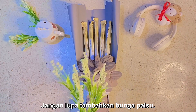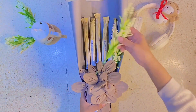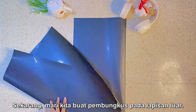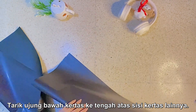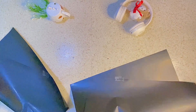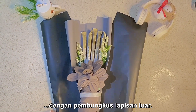Don't forget to add the paper backing. Now let's make the wrapper on the outer layer — pull the bottom edge towards the top center on the other side. Do the same with another paper. Then put the bouquet together with the flowers and the outer layer wrapper.